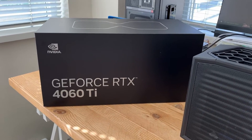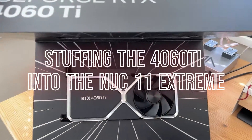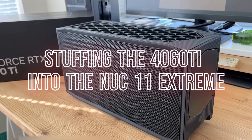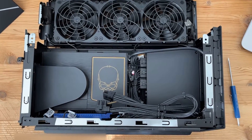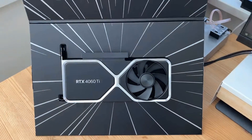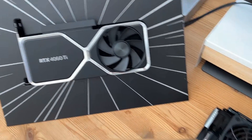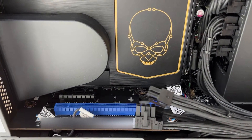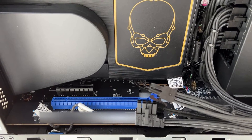Here I am about to install the 4060 Ti into my NUC 11 Extreme. I've peeled open the NUC 11 Extreme Beast Canyon — it's the Core i9 model — and I'm just about to install the 4060 Ti into the lone PCIe x16 Gen 4 slot there in the blue.